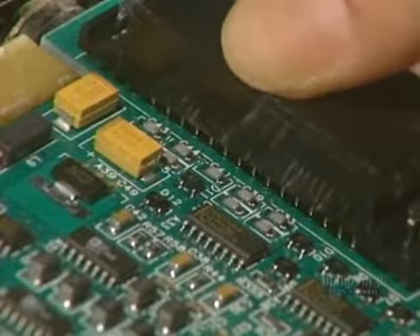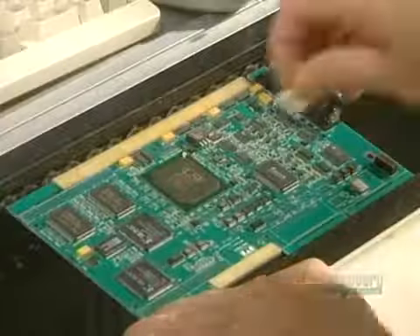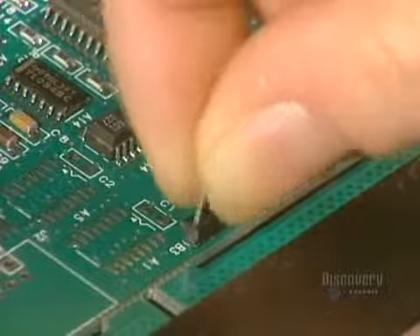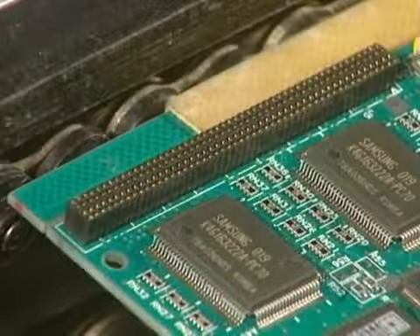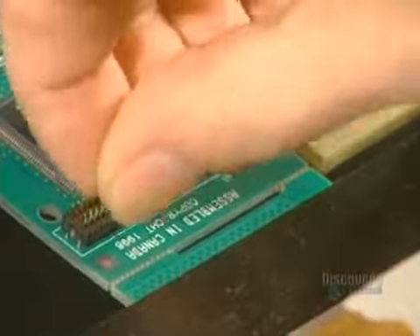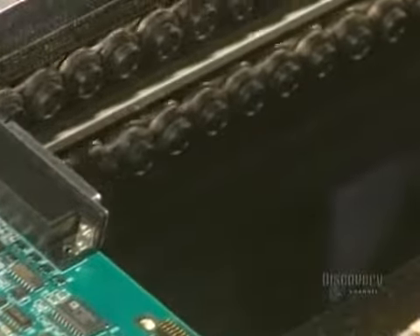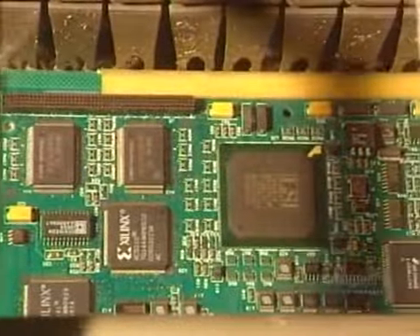Different circuit connectors through the card are inserted into their respective holes. This operation requires great dexterity and is entirely done by hand. Then the metallic placement points need to be soldered to this card. The soldering of the circuit components through the card is done with a bath of molten tin lead alloy at a temperature of 240 degrees centigrade.